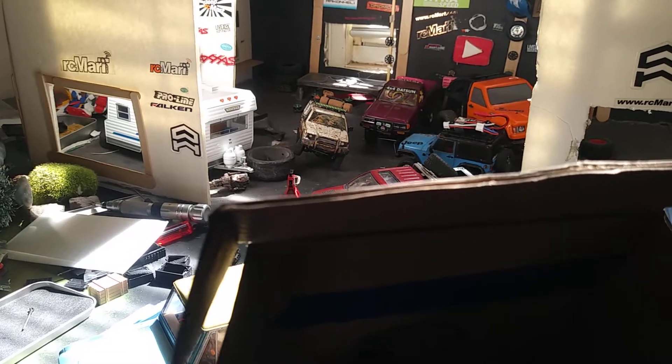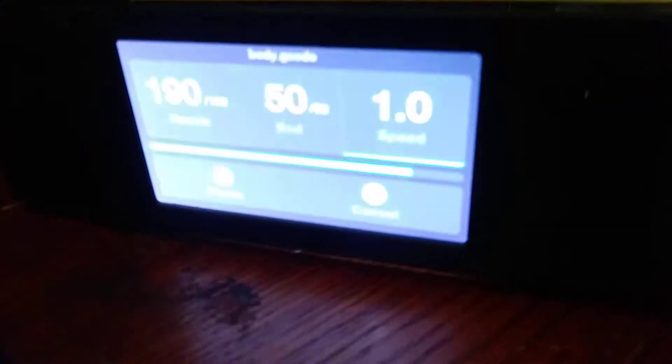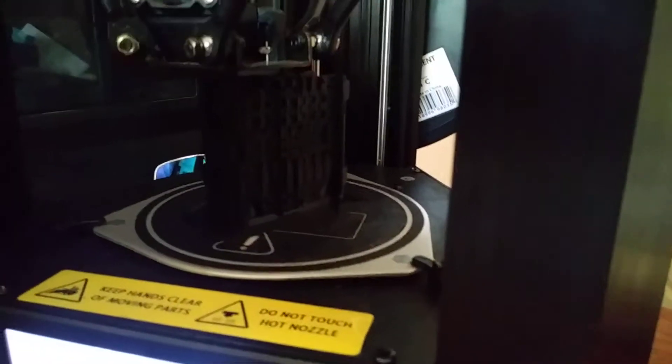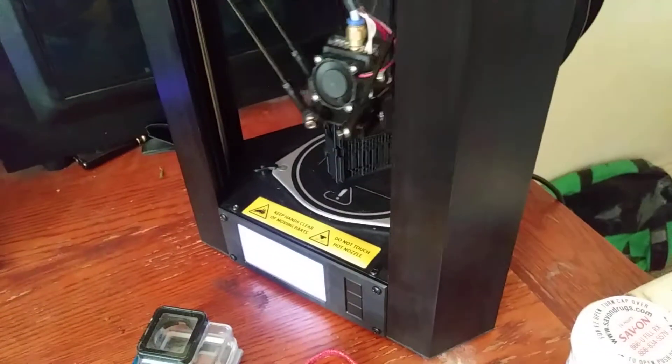Let's take a look at the printer real quick. Right now I got it going at 1.0 speed, printing the inside body piece. I'm really liking this Monoprice printer — it's doing pretty good.